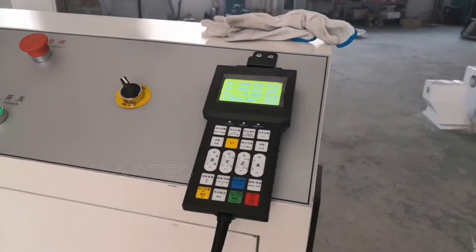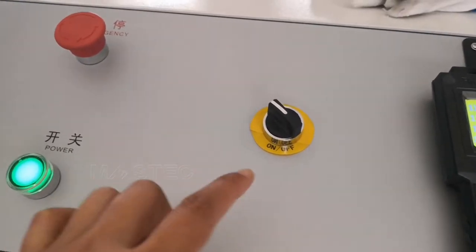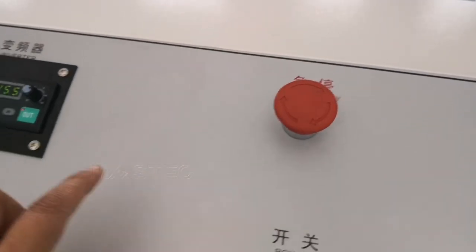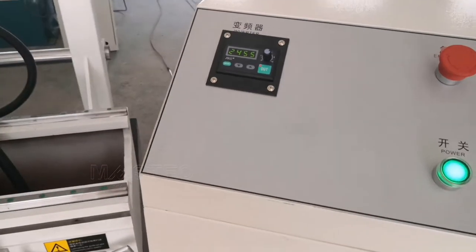This is the controller. This button controls the automatic loading and unloading working mode. This is the power switch. This is the emergency switch. This is an inverter to adjust the rotation speed.